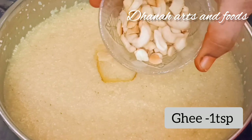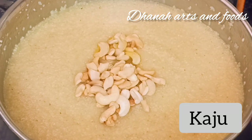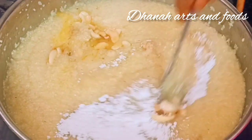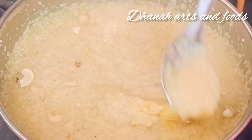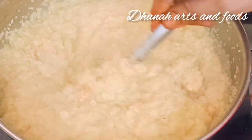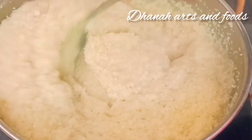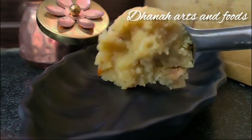Add 1 tbsp of kaju and 1 tbsp of elachi powder. Then mix the whole dough and cook it on a medium flame. Then cook the dough and taste it.